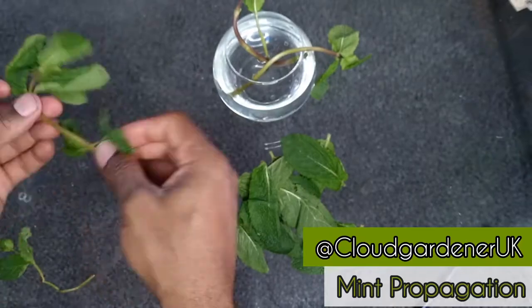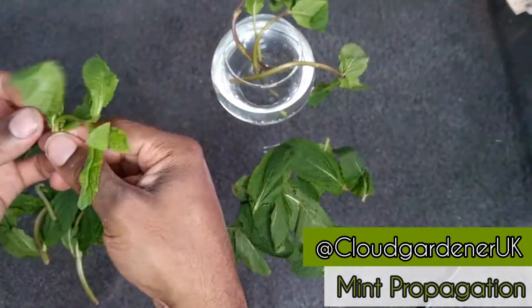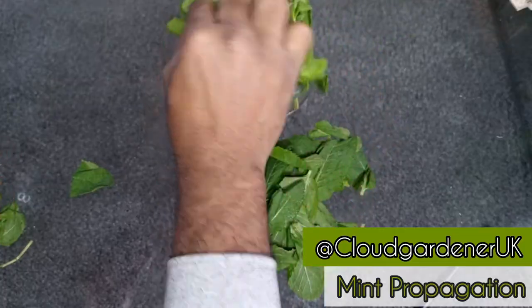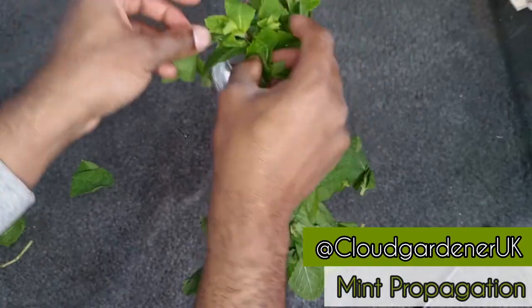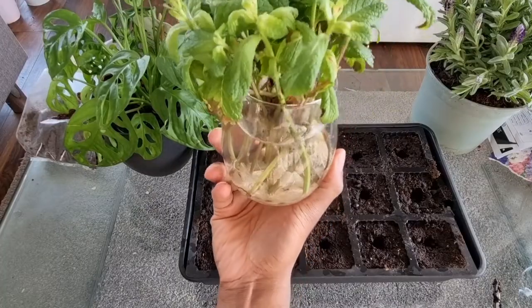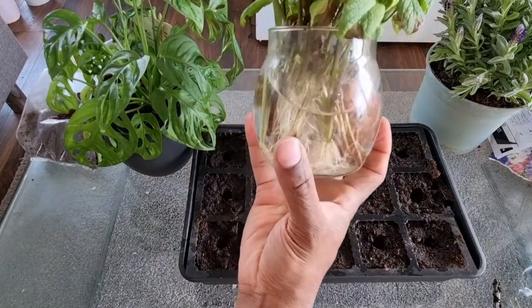Once you've finished, pop your jar onto a windowsill that gets indirect sunlight. Remember to change the water every couple of days or so. After seven days you'll start to see some roots appear, and then by 10 to 14 days they'll look like this.